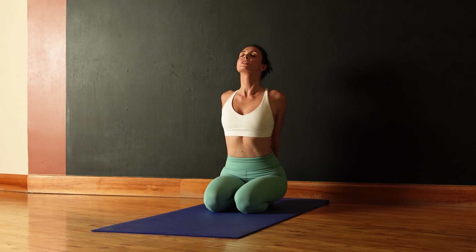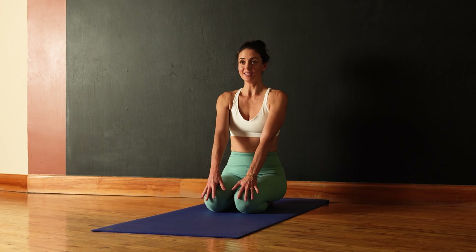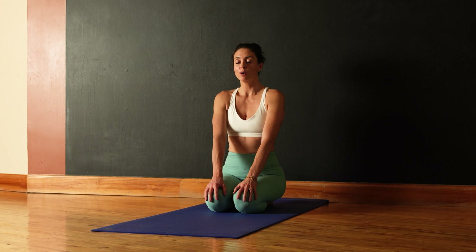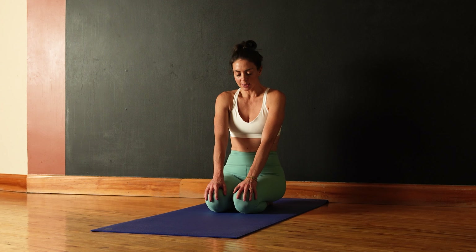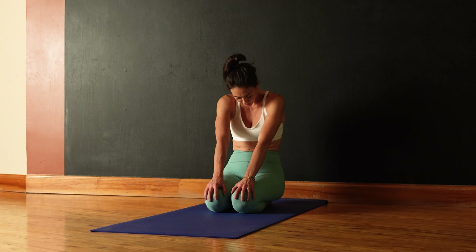Come back to center. A little counter posture here — bring your hands over your knees and gently drop your chin toward your chest. Pull your navel in, just like that cat spine we did at the beginning, pull your middle back away from you so you're just rounding here, hands in front of the knees.